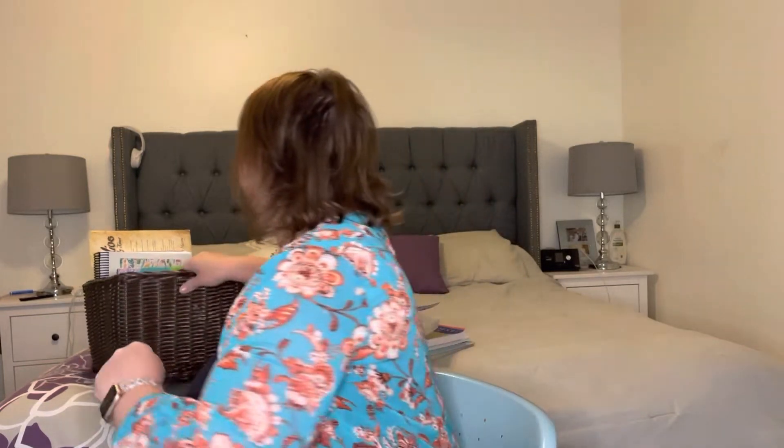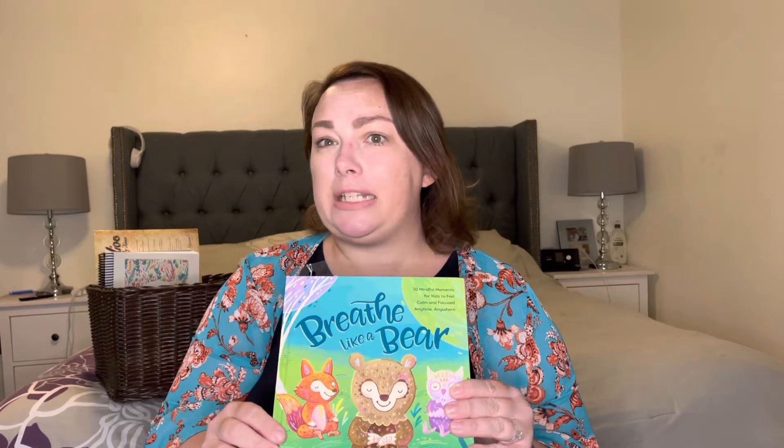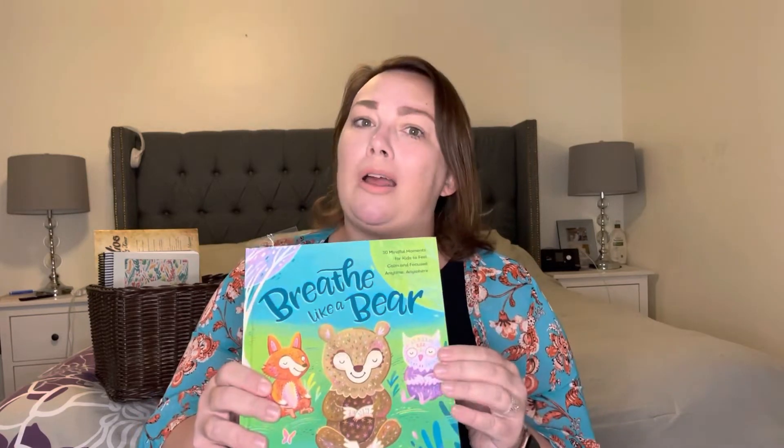Now we're getting into the items that I cycle through. I'd like to say I do them every week, but I don't always get to them. These are things I want to add into our homeschool that are important to me, but we don't always have time. This book is Breathe Like a Bear. We've been slowly working through this book since last year — it has different mindfulness activities and deep breathing activities, which I'm trying to teach my children and also work on for myself because we can always grow. So we work on this maybe once a week.